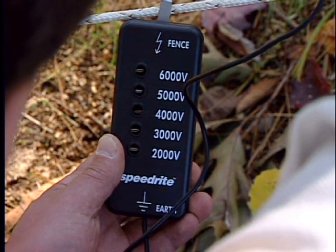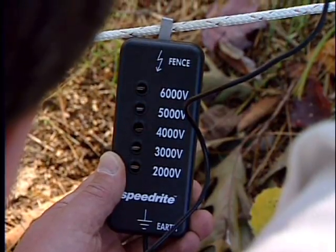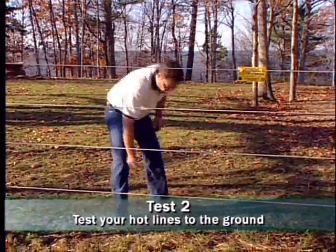The voltmeter should read at least 5000 volts. The next test is the most important test. Check the voltage between each electrified fence line and the soil under the fence.